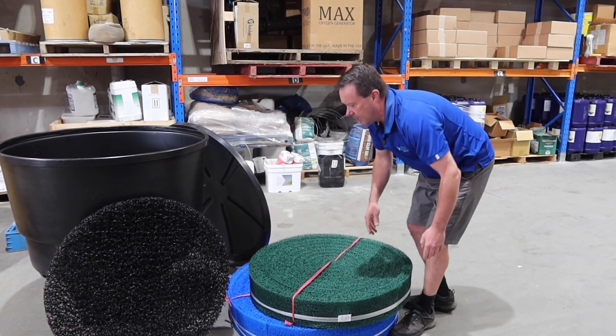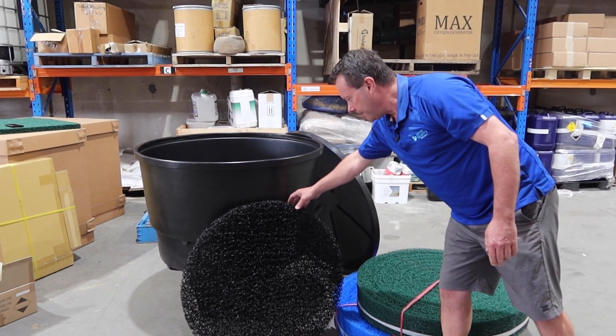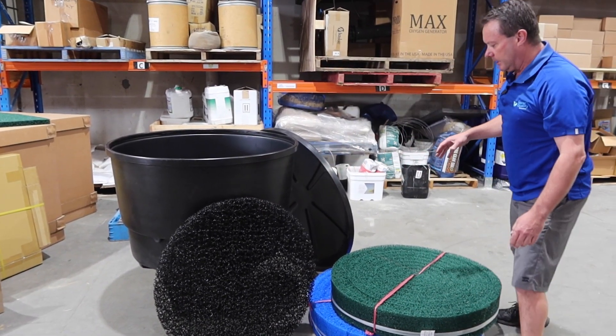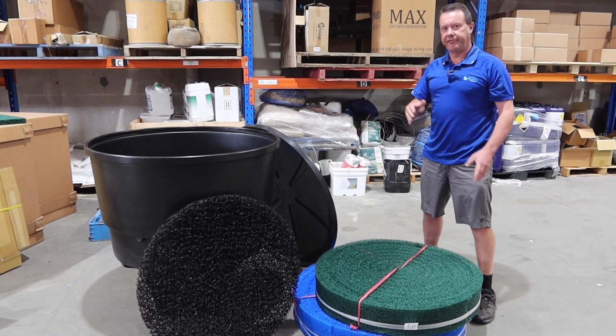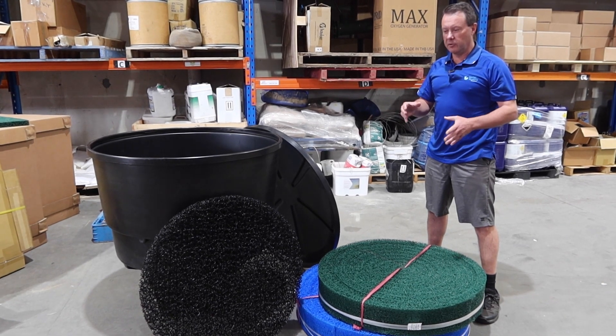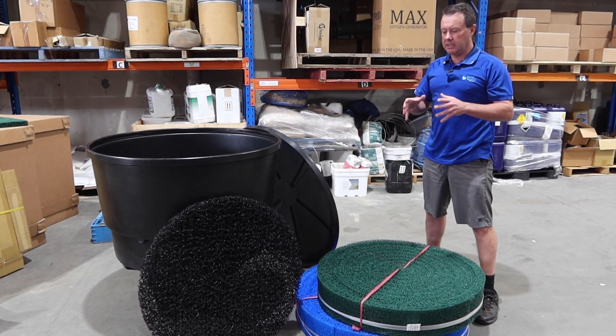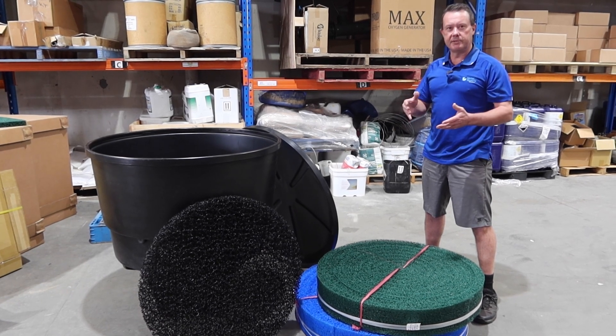There are a few unique things about the Metala filtration media. One is that it's been designed to have a combination of flow as well as high surface area. This is very important in a pond filter because you don't want clogging and channeling restricting how much filter media is being used.